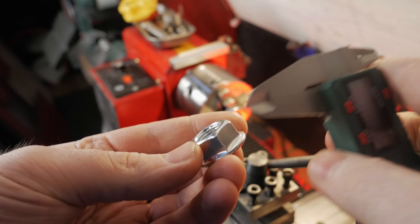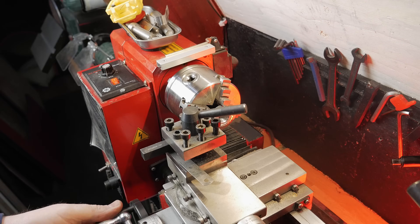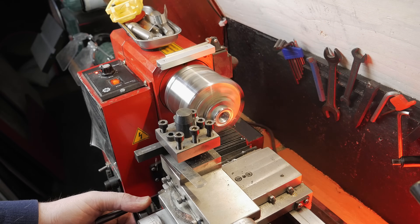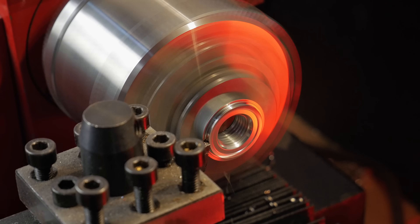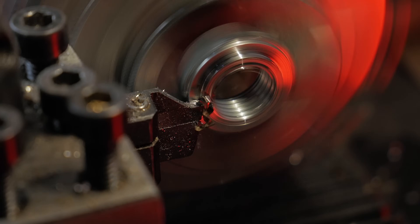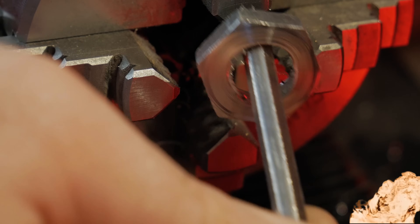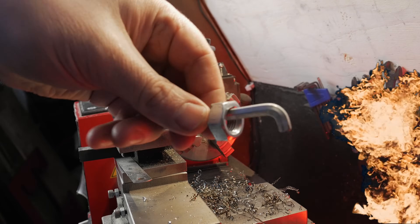To bolt the motor to the mount I need a custom screw. Since I don't have the perfect one on hand, I'm modifying the screws that come with the motor — it's a bit too long though, so I'm trimming it down on the lathe until it fits my frame. Hot tip: don't grab the hot part. Learned that the hard way.